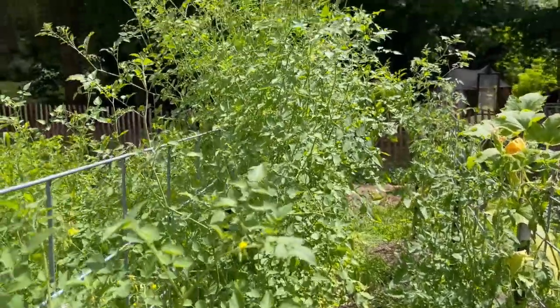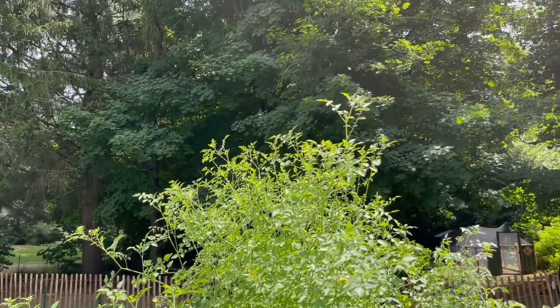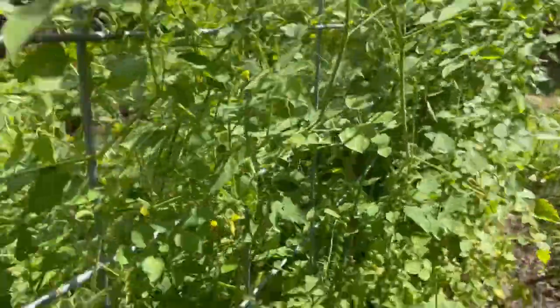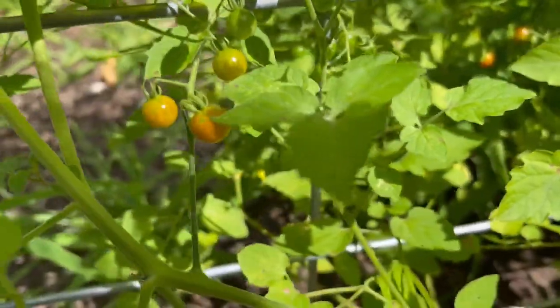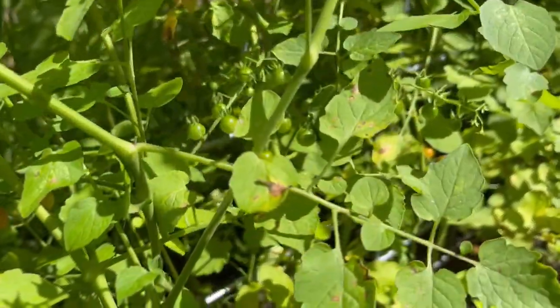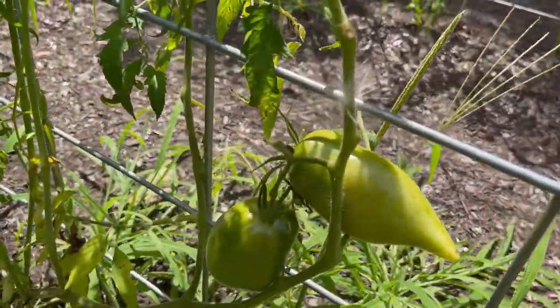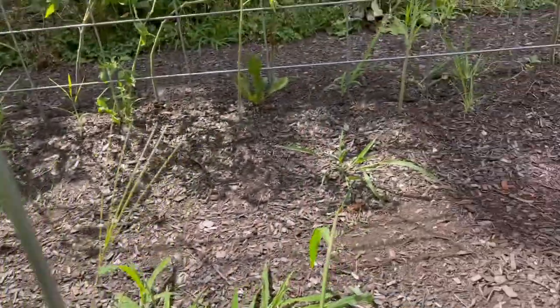These were indeterminates and they are so tall — probably seven or eight feet tall now — and we're bringing in fruit on these pretty much every day. They're these wonderful tiny little tomatoes, the spoon tomato from Baker Creek. Just brought in my first ripe Korean long yesterday and we've got a whole bunch more getting ready on the vine.